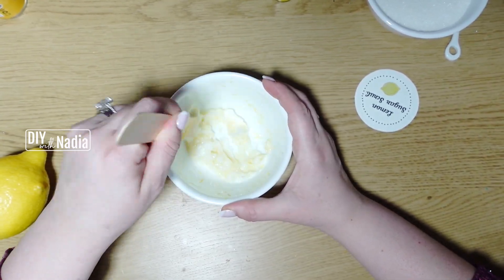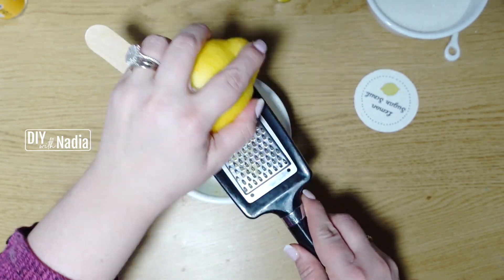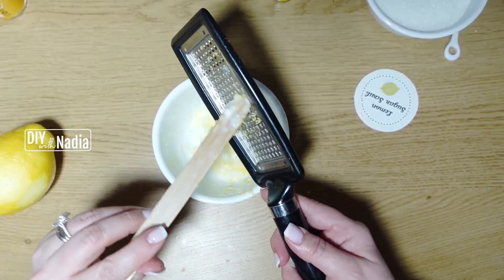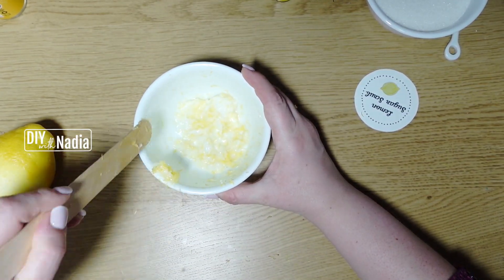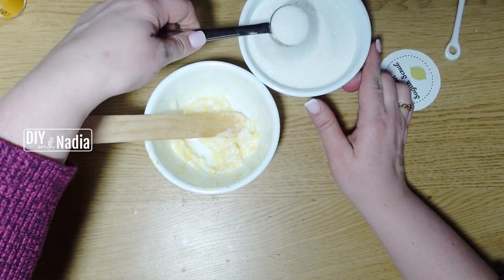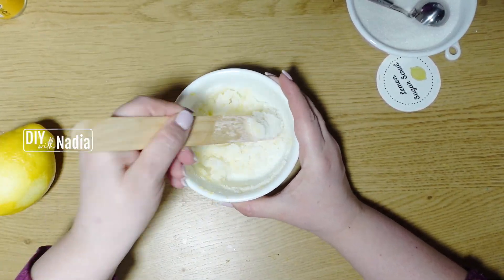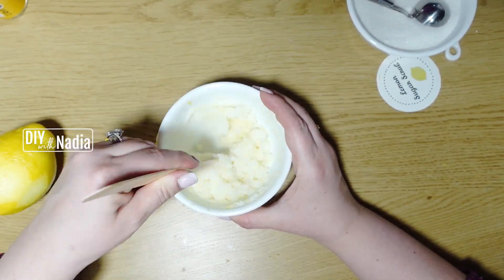Next, 10 drops of lemon essential oil and a quarter teaspoon of vitamin E oil. Vitamin E oil acts as a preservative for the recipe. I do keep this jar in the refrigerator — when I give this sugar scrub to someone I usually tell them to keep it refrigerated and use it within a month. To finish off the recipe, add four tablespoons of sugar (one quarter cup) and mix well.